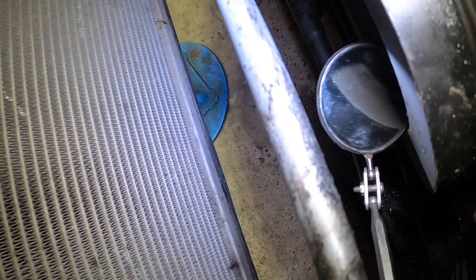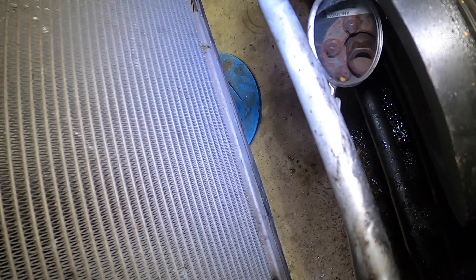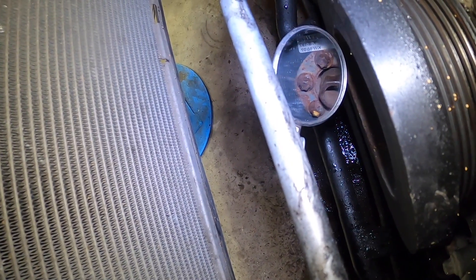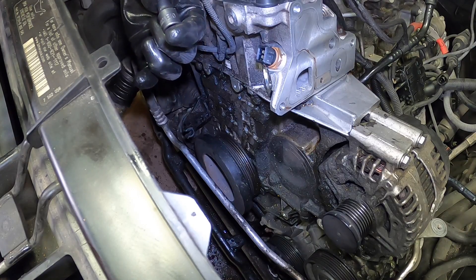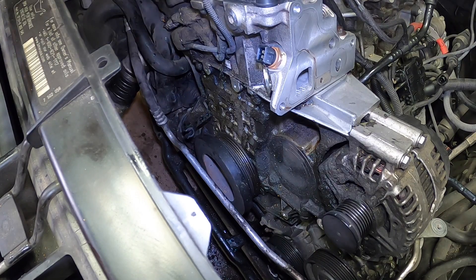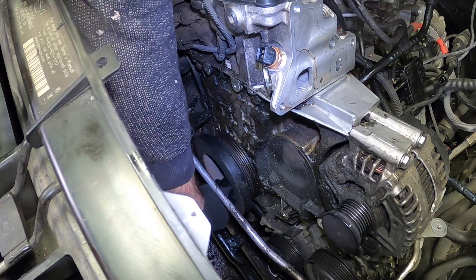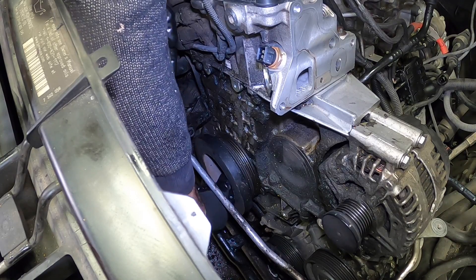Let's see what kind of bolts are actually on here. Looks like there are six of them — six torx bolts. These are not T40s; they're actually external torx, so E10s. It's probably a good idea to put some sort of an extension on there so you can access them very easily. We want to get one on and see what the torque is like on these, and I'm going to loosen up all six of them.